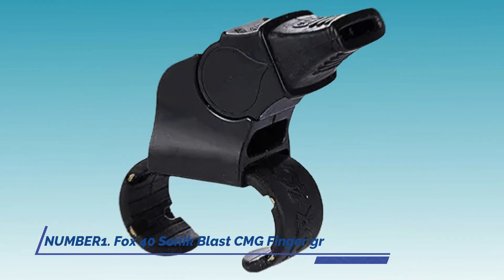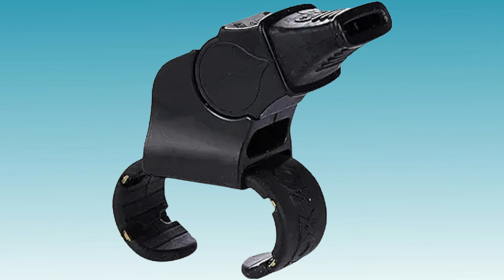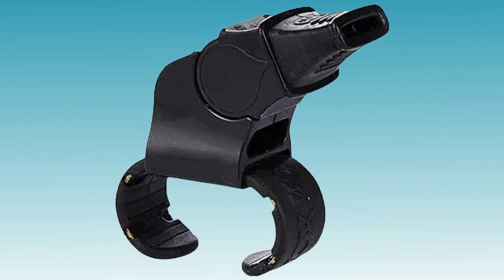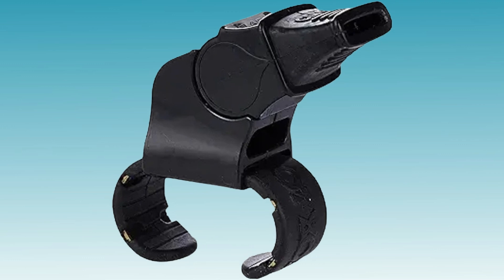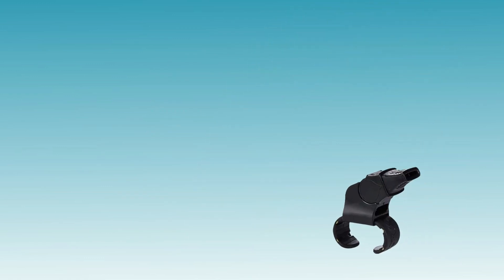1. Fox 40 Sonic Blast CMG Finger Grip Whistle. The Fox 40 Sonic Blast CMG Finger Grip Whistle stands out for its powerful sound projection, ensuring that your calls are heard clearly even in noisy outdoor environments. Its finger grip design enhances comfort and control, allowing referees to focus on the game without worrying about their whistle slipping.